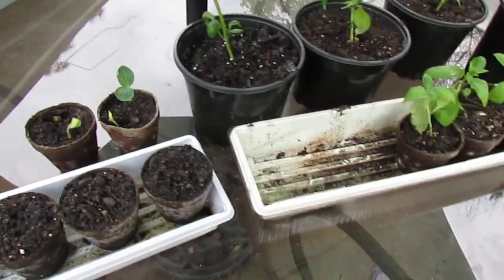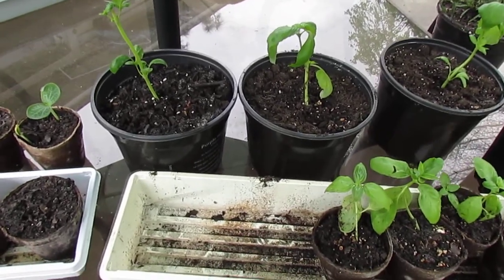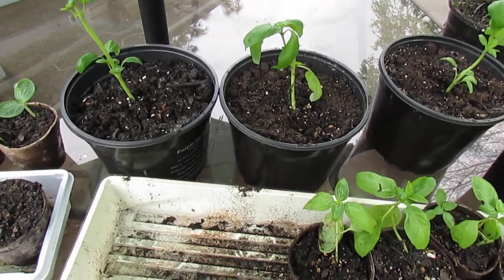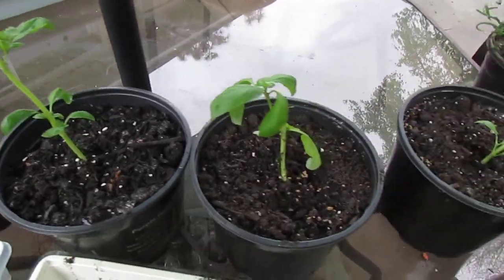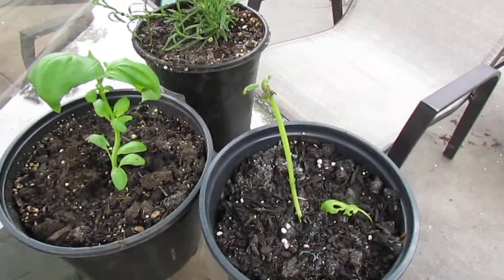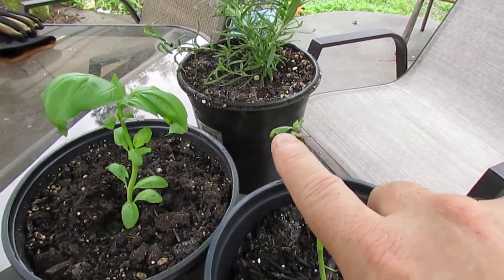I also wanted to give you an update on the basil. I did a video last week about basil in a pot that I actually bought in a grocery section and how I separated them out. Well, so far everything is alive and they're all growing. This one looks like it's just a stick, but there is new growth right there.